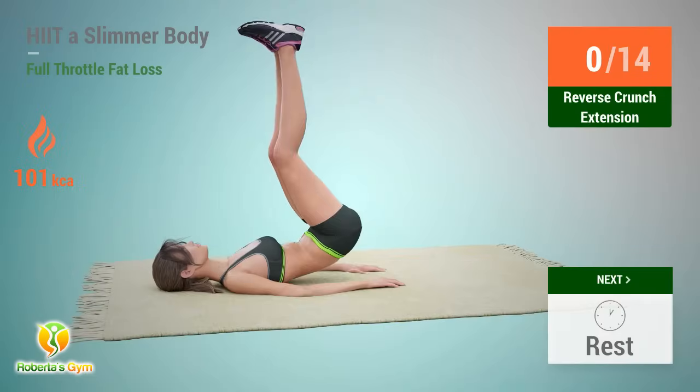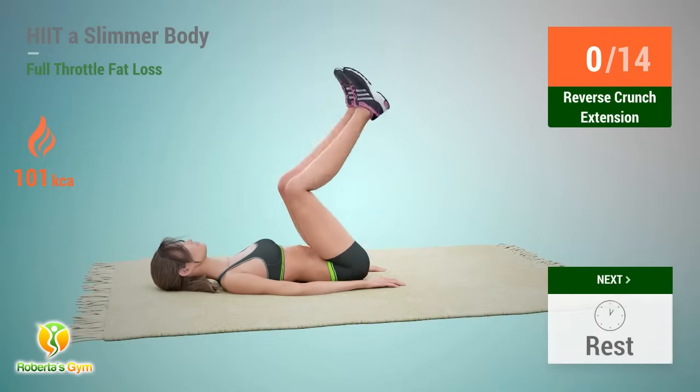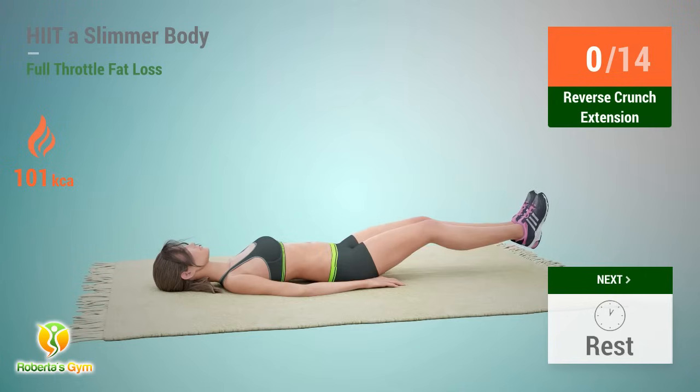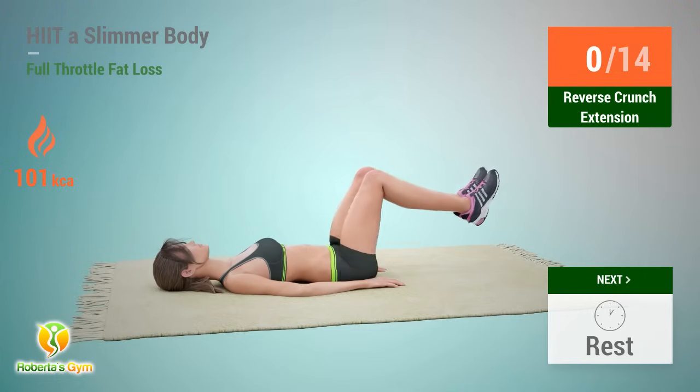Up next: reverse crunch extension. In 5, 4, 3, 2, 1, go.